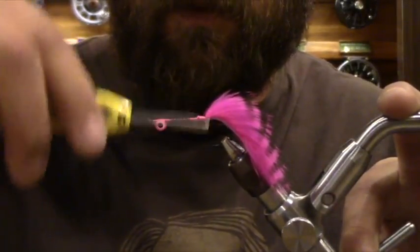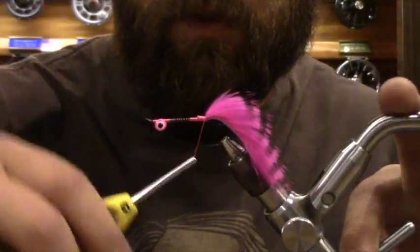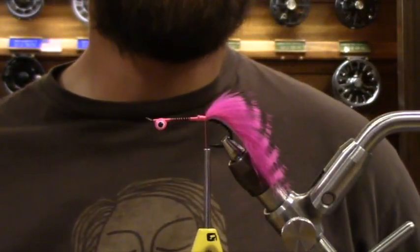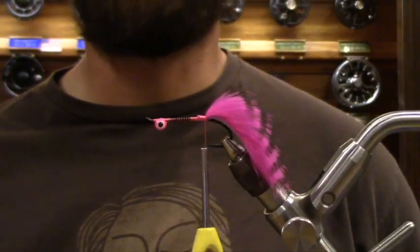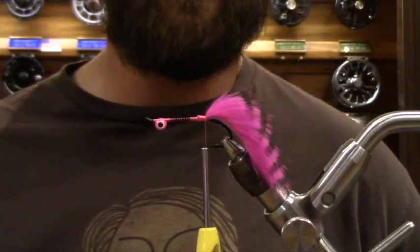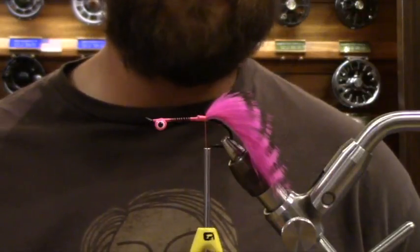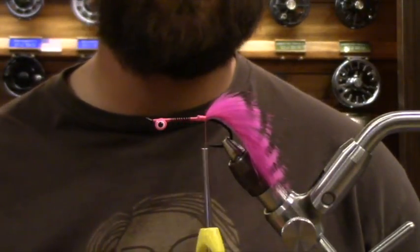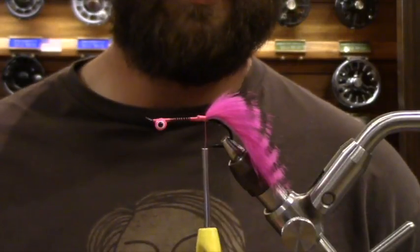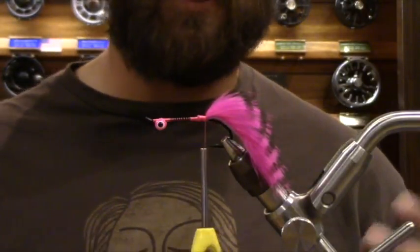Favorite fly for the Salmon River? I'm assuming New York. You know, it doesn't matter too much — if it's a salmon, you need to get in front of them. For me, it's a fluorescent color. Fluorescent pink, chartreuse — fluorescent blue is an underrated color. So that's kind of the key there.